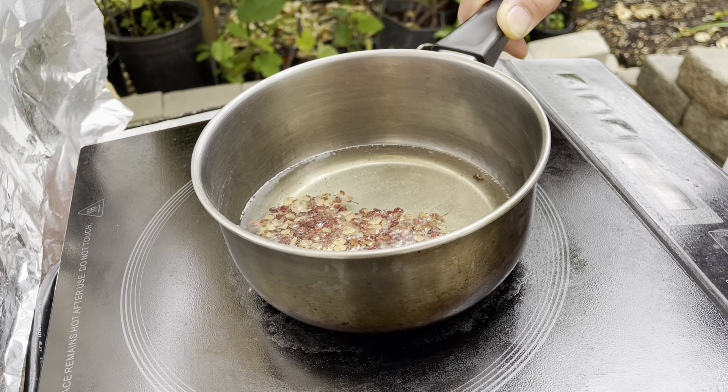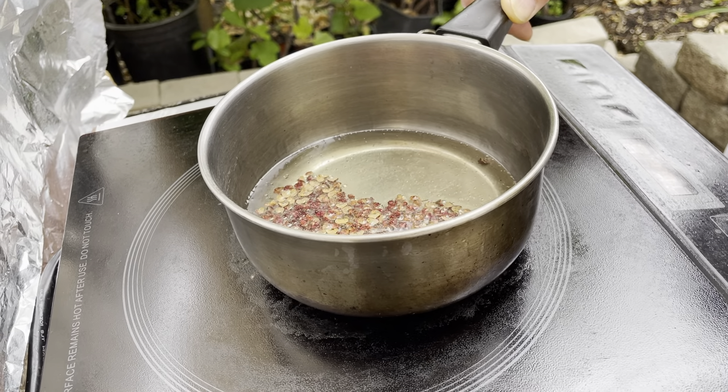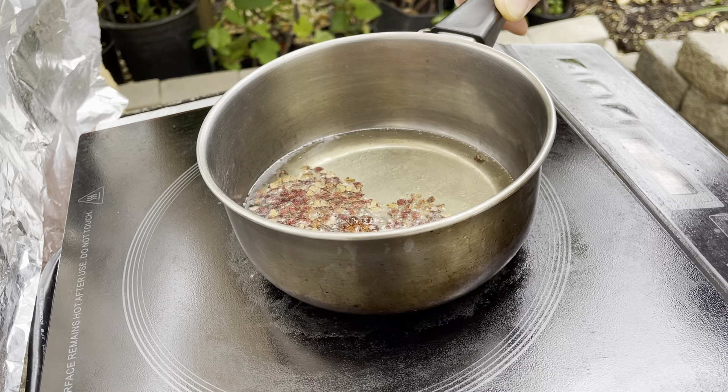The Sichuan peppercorns are floating on the top. It's turning to golden yellow right now — the color is beautiful.